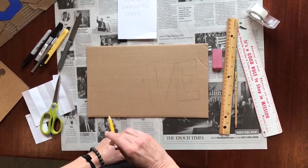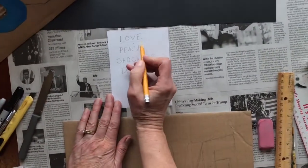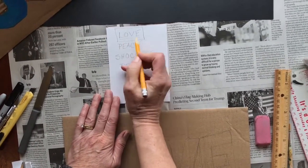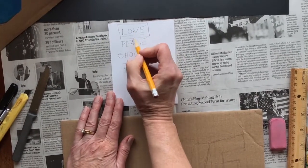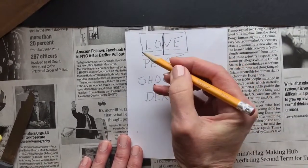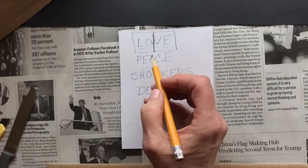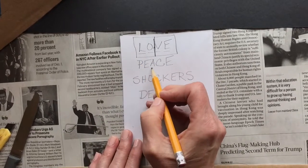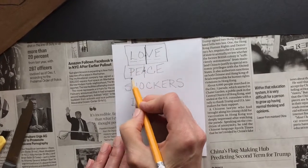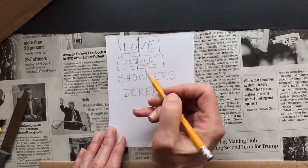I'm going to do the word love and I've got one, two, three, four letters. Whatever word you choose, you need to make a plan. The middle is going to be right here, so I'm going to have the LO on this side of my half line and the VE on this side. If you're doing the word peace — that's five letters — then the A is going to be right in the middle, with the CE on one side and the PE on the other side. See what we're doing here?